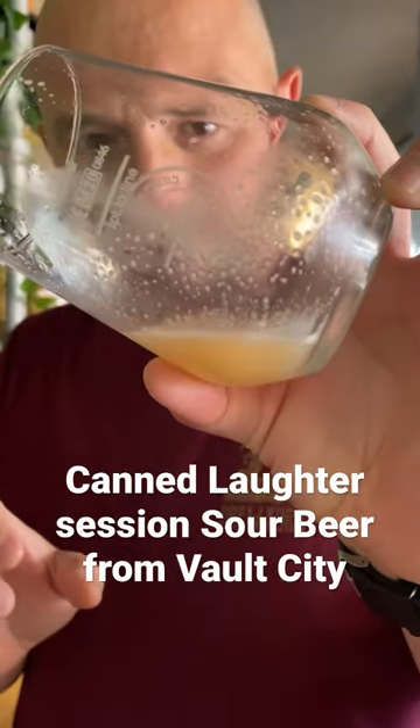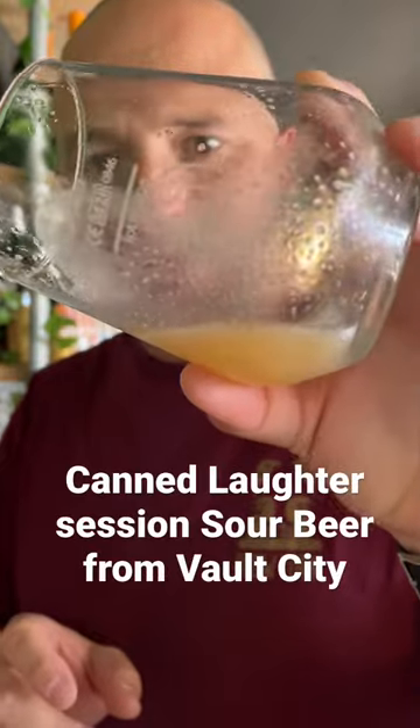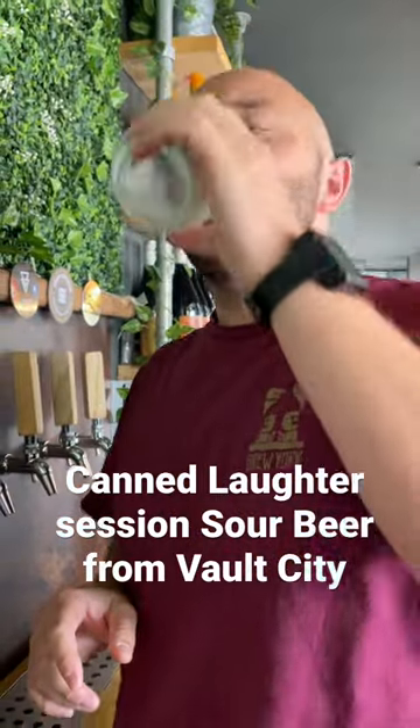Look at that — you can see all those little white headlines, which shows it's got a great body to the beer. I'd say medium to low on the sour scale. This is not a super sharp tart. This should be a good starter for non-sour drinkers.